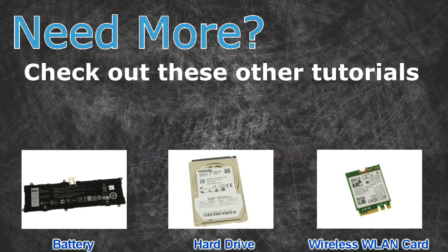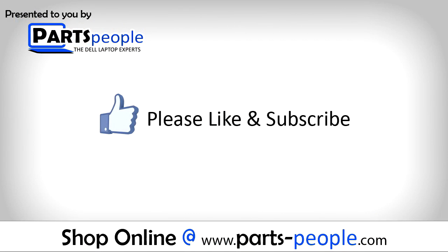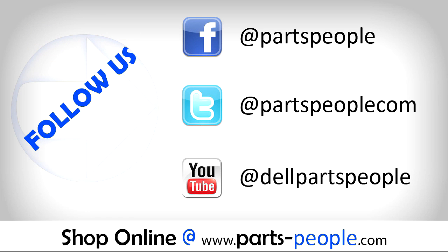Check out these other tutorials. For batteries click here. For hard drives click here. For wireless cards click here. Thanks for watching. If you enjoyed this tutorial give this video a like and subscribe to our YouTube channel. Check the video description below for links to written tutorials and replacement parts.